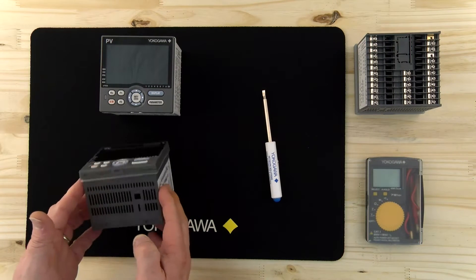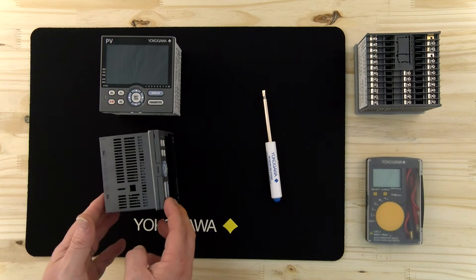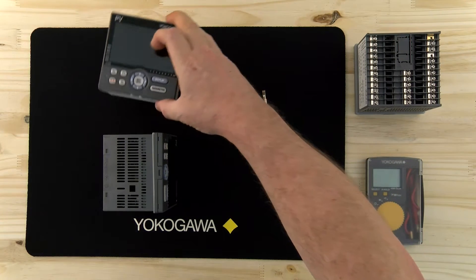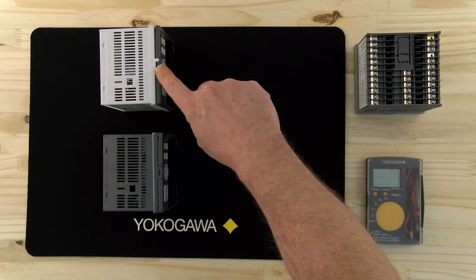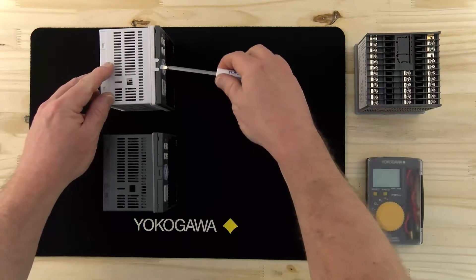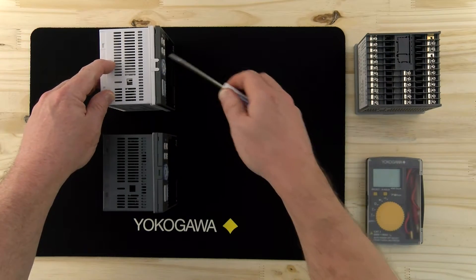For some reason it may be necessary to remove the controller from its case, and you need to be able to do this in a certain fashion to prevent damaging the case. As you can see on this other controller, there's a tab that we need to prop up. This one's been broken — what probably happened was somebody came by with their screwdriver and put too much force in and snapped that tab off.